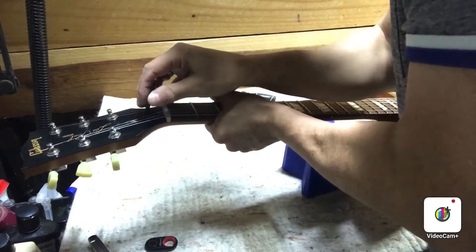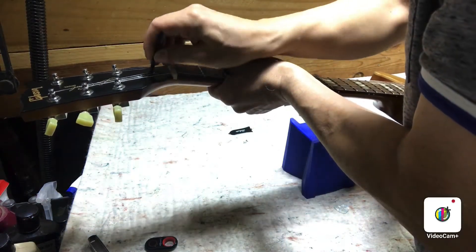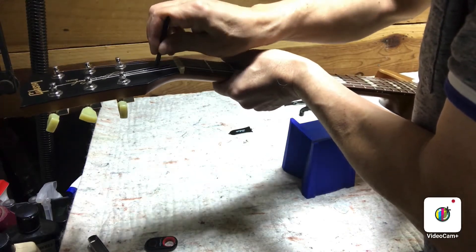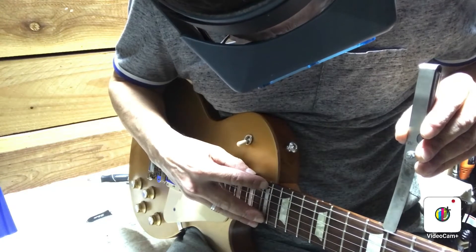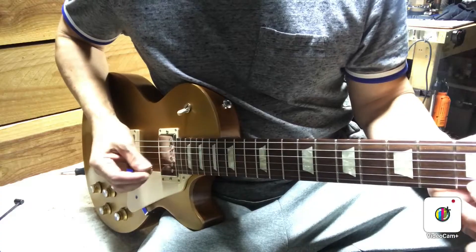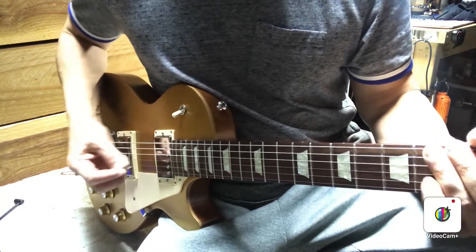To tighten, I first want to loosen a little bit. I can already tell this truss rod is a little loose because it's turning so easily, so I'll give it about a turn and a half. Now measuring the relief at 0.006 — that's a great place to start out.